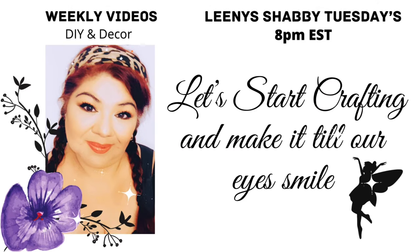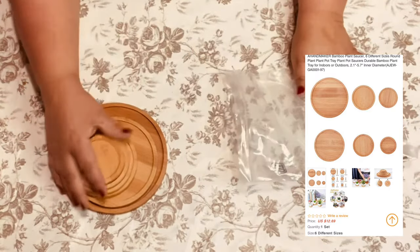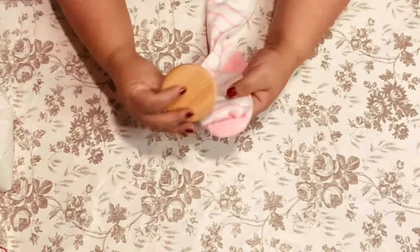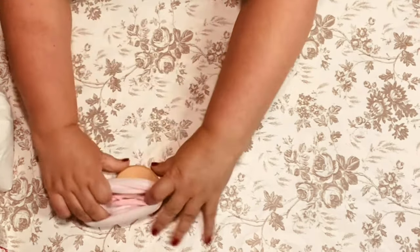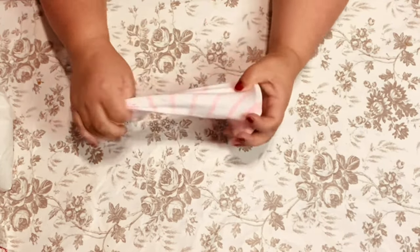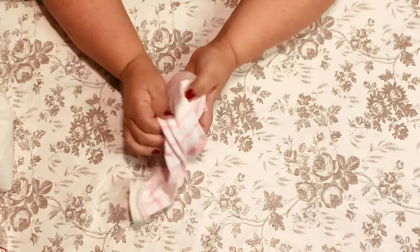Hello lovelies, let's start crafting and make it till our eyes smile. I'm going to begin by using these wood rounds from BB Craft — they're pretty thick, actually plant stands you put your potted plants on, but I'm going to use them for the bottom of my gnome. I'm going to be using this Dollar Tree stocking. You can use any sock you want, old or new — you won't see it when we're done. If you don't have the wood round, you can use a lid to a jar or some cardboard poster board, just something on the bottom inside the stocking to give it a nice firm base for your gnome when it's standing.